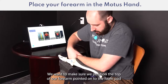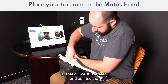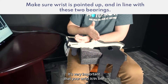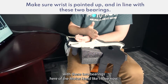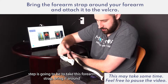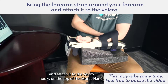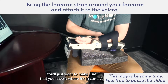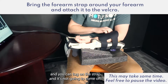We'll want to make sure we position the top of our forearm onto the foam pad so that our wrist is rotated and pointed up. It's very important that your wrist is in line with the two bearings of the Modus Hand. The next step is to take this forearm strap, bring it around, and attach it to the velcro hooks on the top of the Modus Hand. It's okay if that's a little bit difficult — just make sure it's in contact and you can tug on the strap and it's not going to come off.